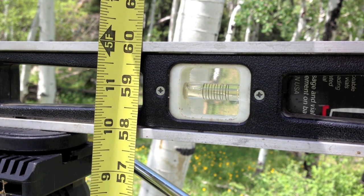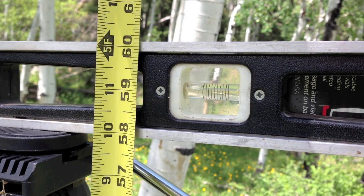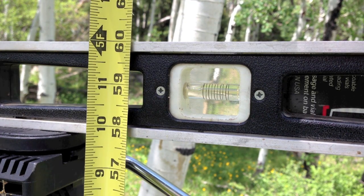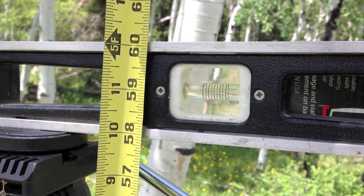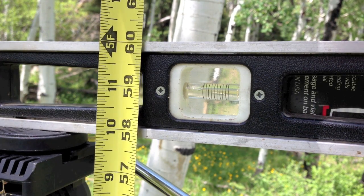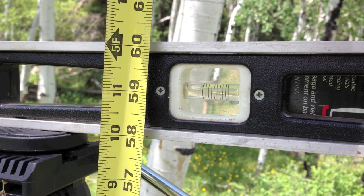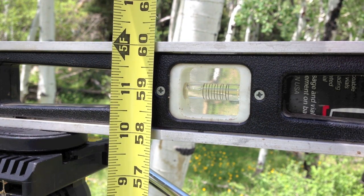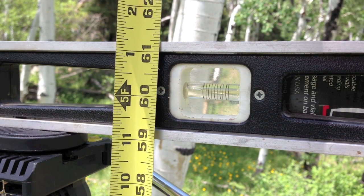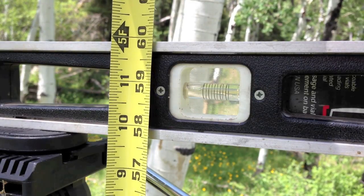When you take your measurements, you want to be very honest with yourself and make sure you're not kidding yourself, because the more measurements you take, the more error you can have. You want this measurement to be as critical as it can be, because it's ultimately going to impact you if you're not honest with it. The tendency is to fudge it and say you've got more than you actually do. So I'm going to say this is 60 inches.